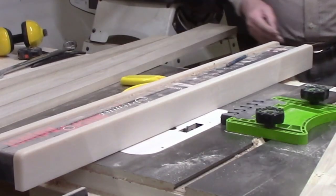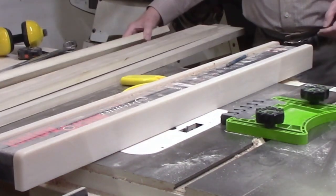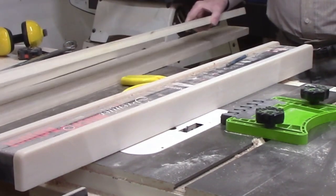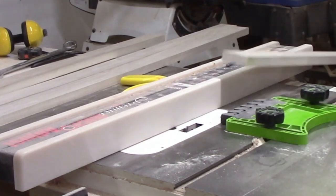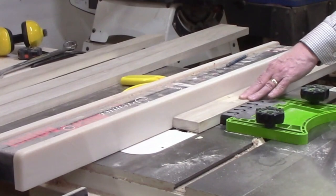In addition to the obvious rip cuts and cross cuts, the table saw also cuts rabbets, dados, and grooves. This cut type — rabbet — is spelled R-A-B-B-E-T; it's not the same spelling as for the animal. A rabbet is a cut made along the edge of a board. A dado runs across the grain, and a groove runs along with the grain.